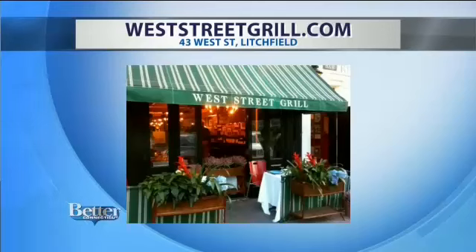I hope La Choy makes this because I'm looking for it on the shelf at the supermarket. Just go to the West Street Grill. You can visit James at the West Street Grill — he'll give you the staff meal. The restaurant is located at 43 West Street in Litchfield. We're about to head into that beautiful autumn time — the leaves are going to be changing, road races, a great time to visit Litchfield. They've got a great website: weststreetgrill.com. And the recipe will be on betterct.com. Thank you very much.